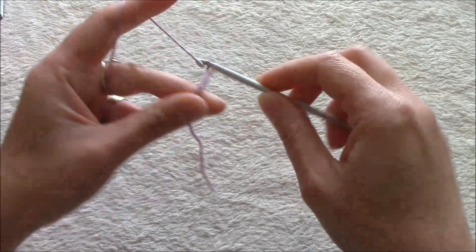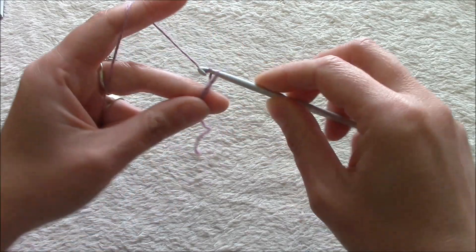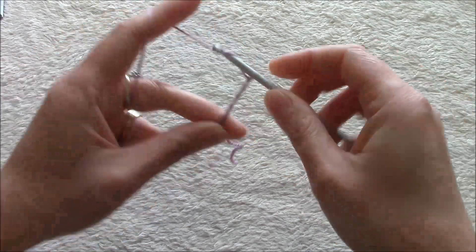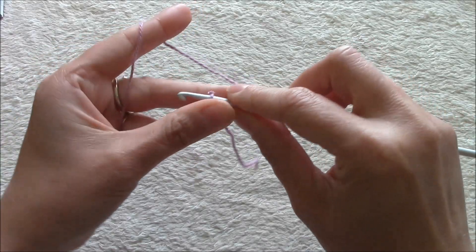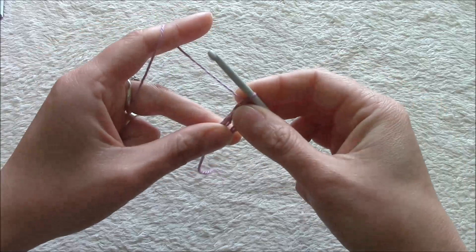To begin, we will chain 8 — 1, 2, 3, 4, 5, 6, 7, 8 — and join with a slip stitch to form a ring.